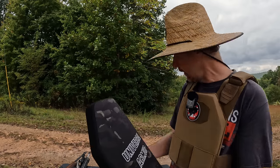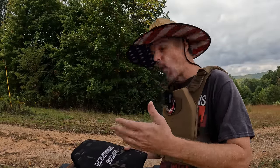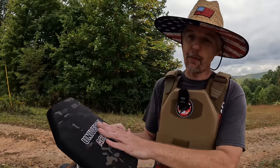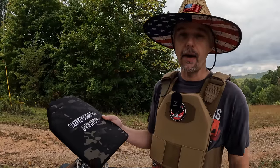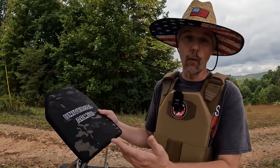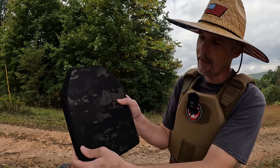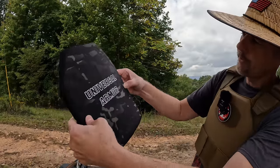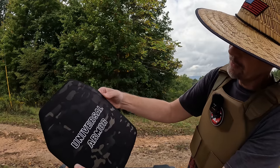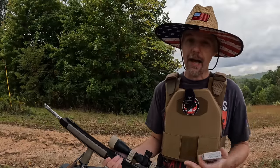They also have another Level 3 version — I believe they consider these their classic type of plate. It's much thinner, more along the lines of the 3A stuff, but it does cost more — right under $400 for a set with the discount. I'll leave a link below. As far as construction, the UHMWPE goes all the way edge to edge — 90 layers — with a polyester protective coating on the back. On the front, the ceramic stops about midway and the rest appears to be a softer material for catching fragmentation.